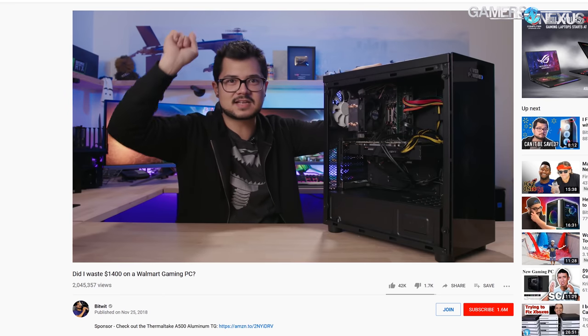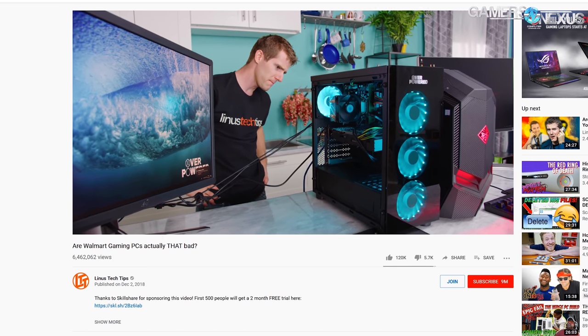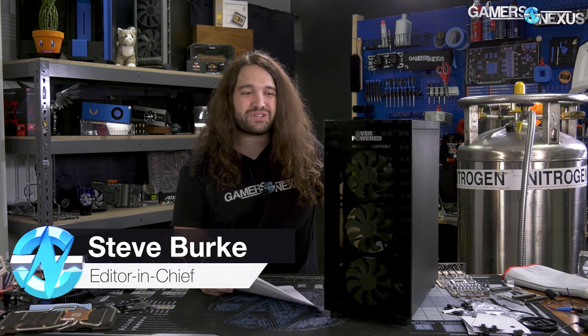Walmart took a few hits when it first released this pre-built system — the DTW series, co-built with Esports Arena and another OEM that was never publicly named. We ended up doing some analysis on it. The first video was a disassembly and build quality type of thing, then we looked at the quality of the case and did thermal analysis on it.